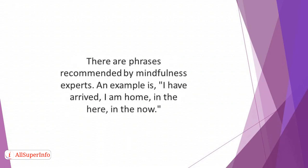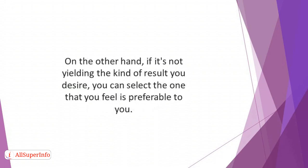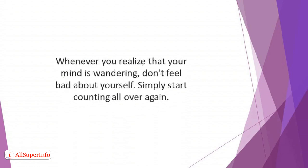There are phrases recommended by mindfulness experts. An example is: 'I have arrived, I am home, in the here, in the now.' You can try it. If it's helping you to stay in the moment, then stick with it. On the other hand, if it's not yielding the kind of result you desire, you can select the one that you feel is preferable to you. When taking a walk, begin by counting in rhythm with your steps. Whenever you realize that your mind is wandering, don't feel bad about yourself — simply start counting all over again.